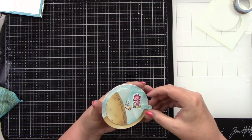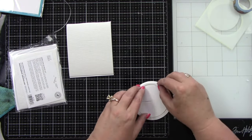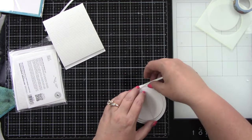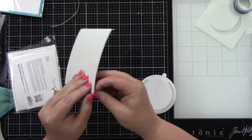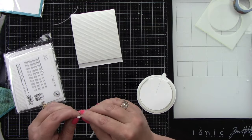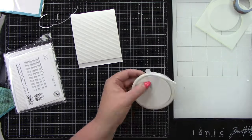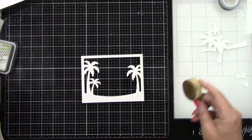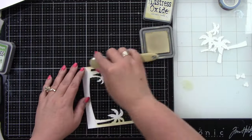I think it is so cute to reveal that background! Then you're going to add some foam adhesive on the back of the larger circle, making sure it's not touching the smaller circle — you need room for that smaller circle in the back to move around when you spin it. Then we can put this aside and work on the A2 size part of our card.